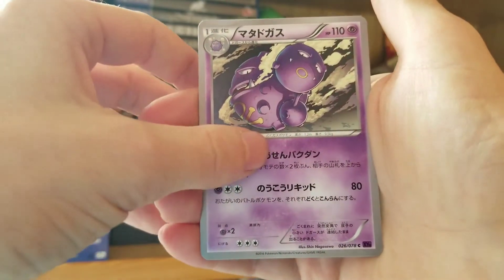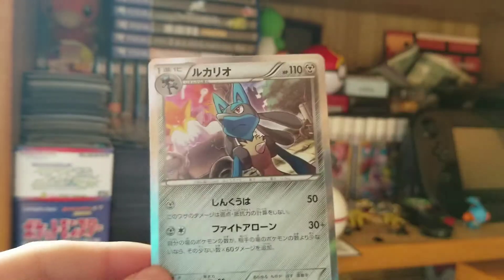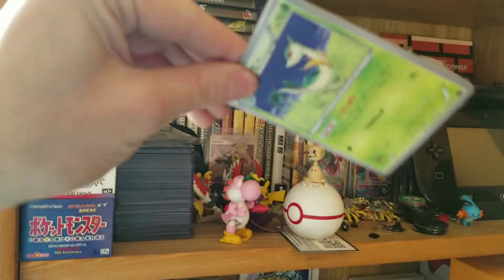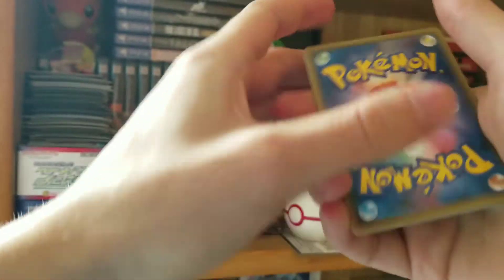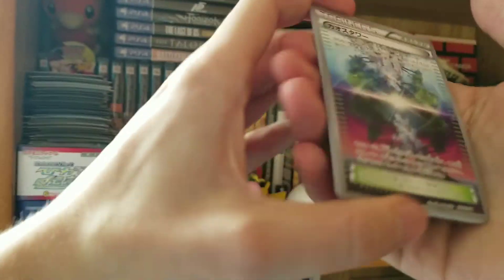We have a Weezing. And at the end — boom! A holo Lucario! Look at all these hits, oh my goodness. I just feel like I've opened so many English packs and haven't gotten anything good lately. Going through this, I don't even know how to react to getting holos and EXs anymore.